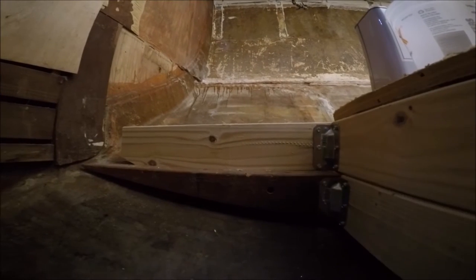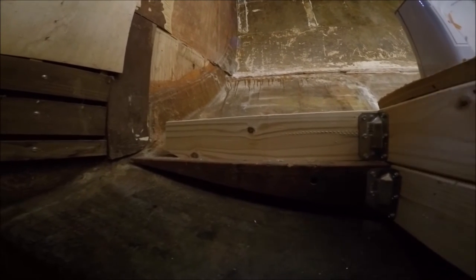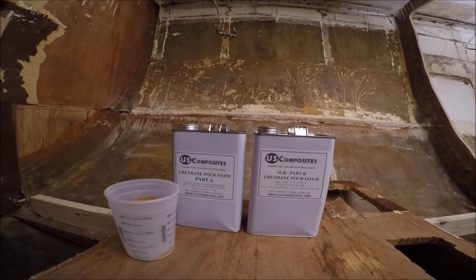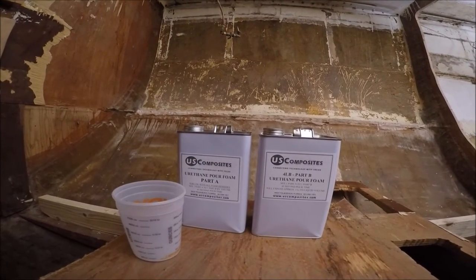In order to properly secure the new subfloor to the boat, I needed to tab it into the hull. This means I'm using fiberglass and resin to laminate the subfloor to the hull. But first, I need to fill some of the voids and round off some of the corners where the wooden frame meets the hull itself.